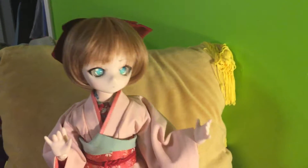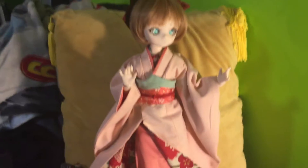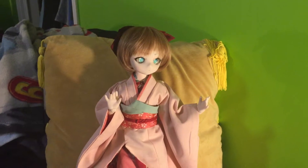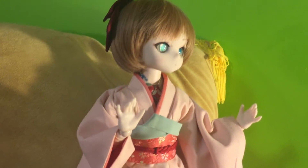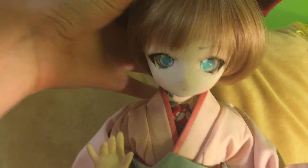Hey everyone, I wanted to introduce you to my very first Dolphy Dream, a Dolphy Dream Mini. Her name is Macy, and she's not only my first Dolphy Dream, but she is also my very first face up and my very first custom.